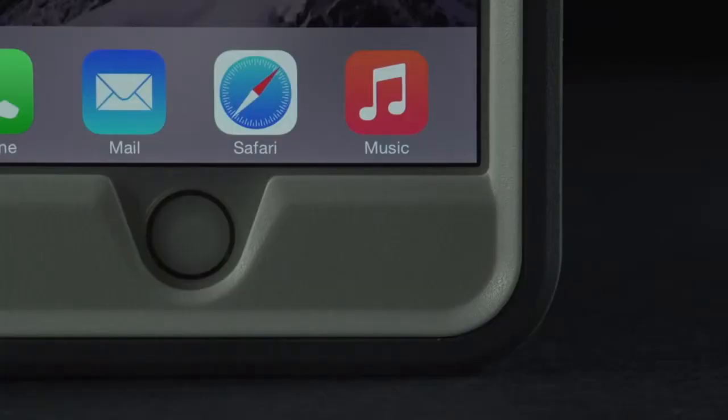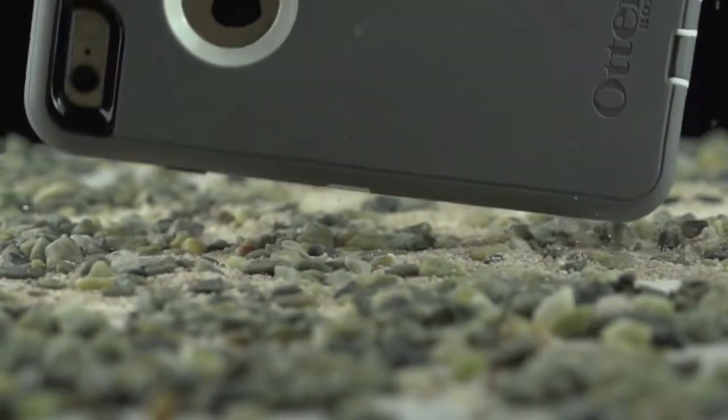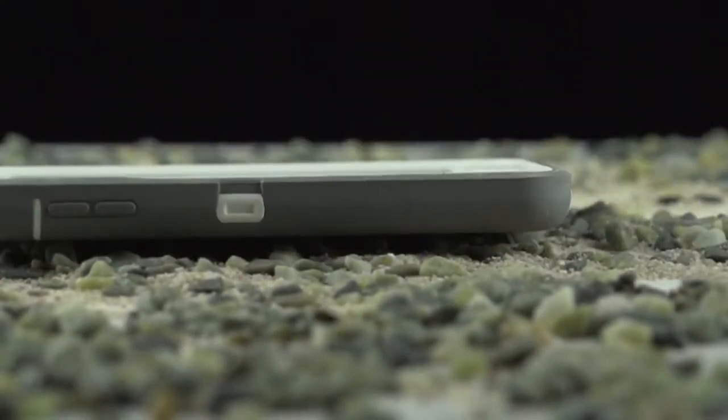This protective membrane cradles the Touch ID to help block dust and debris from getting caught in your screen, and it still allows for the full functionality of the fingerprint scanner.